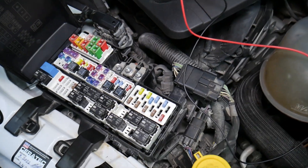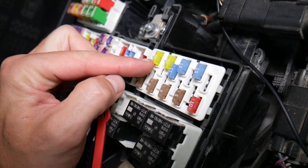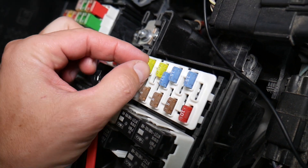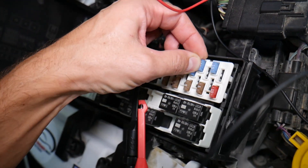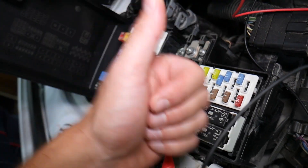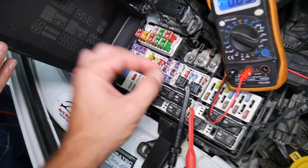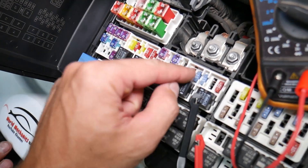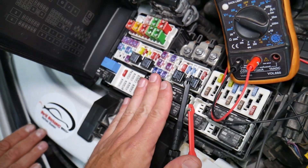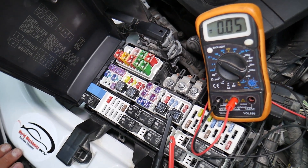Before we continue, let's explain quickly why it's always a good idea to test fuses and relays. Fuses not often show if they're burnt or good — sometimes they may seem perfectly fine, you think it's a good fuse, put it back in, and you end up spending money and time on parts and problems that don't exist. All you have to do is test your fuse, find out it's bad, replace it, and fix your problem. We'll put a link in the description to a video on how to test fuses and relays.